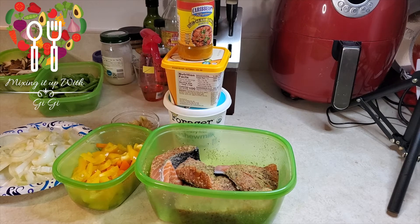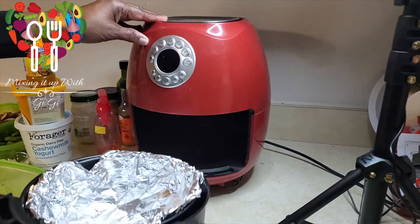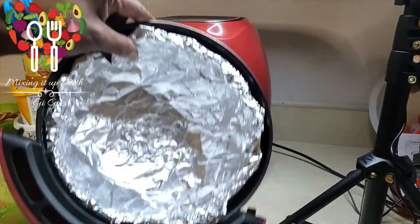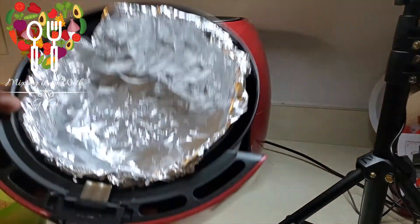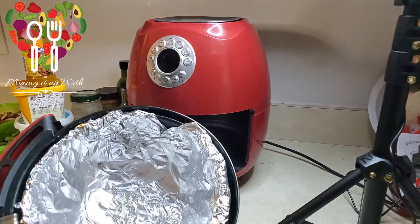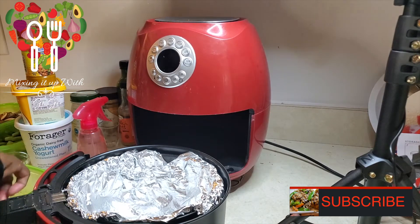I have my salmon already seasoned, so I'm going to go ahead and put that in my air fryer. Let me show you how lazy I am — I've lined the bottom of my air fryer pan because cleaning up should be minimal. It's my birthday! I'm going to spray the bottom with a little avocado oil. You can use olive oil or whatever oil you have.